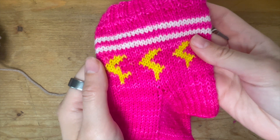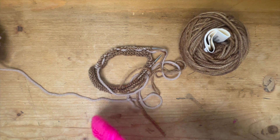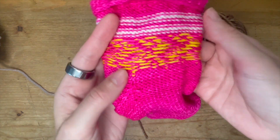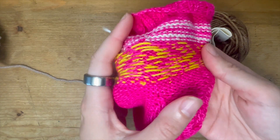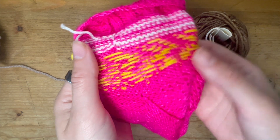This is Bryce's Boyfriend Sock, and I did everything just like on that little sample. Let me turn it inside out — so this is what my floats look like on the inside. They're not super tight; they're just laying nice and flush.